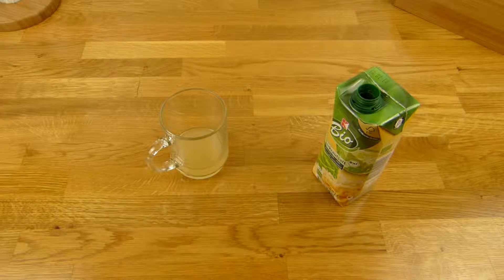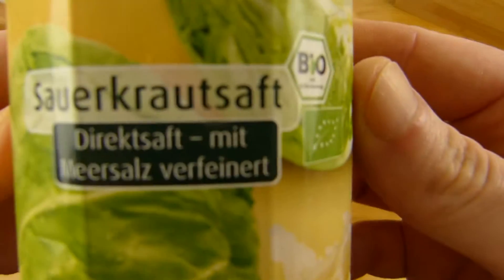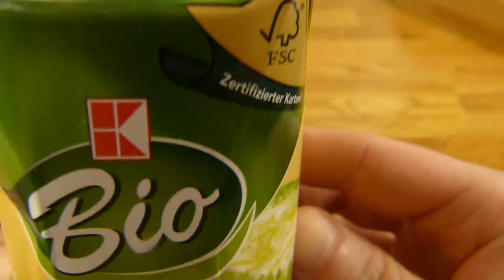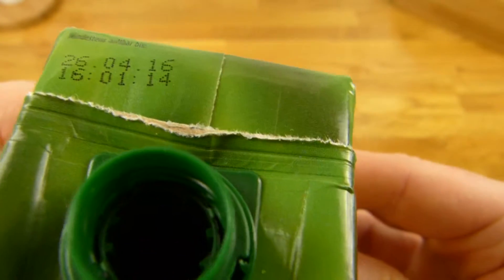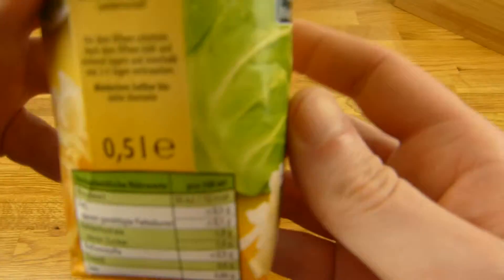I will continue in German. Ja, it's here bio-Sauerkraut-Saft. Gibt's here in jedem Discounter. Trinkt hier so was? I drink it ab und zu, not so often. First of all, here the Nährwerte.